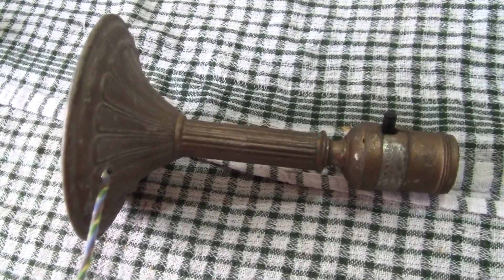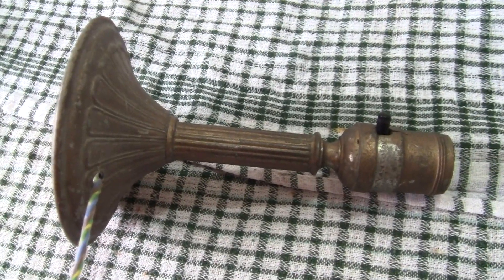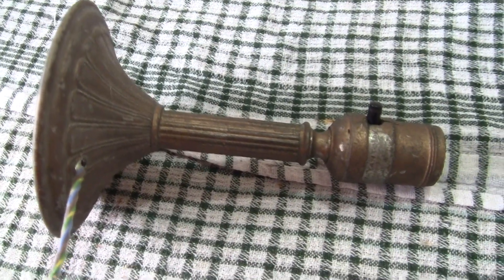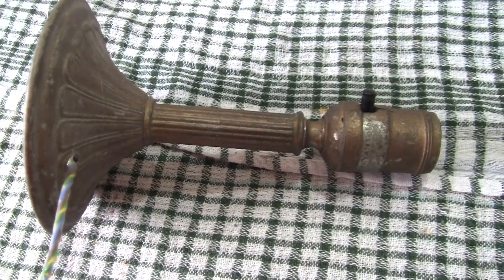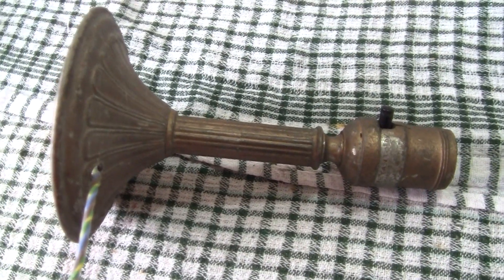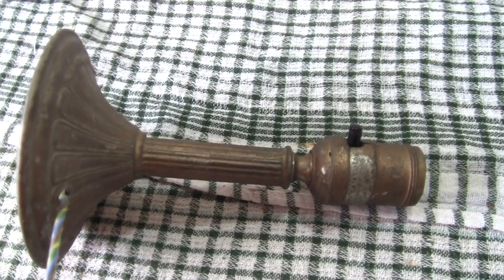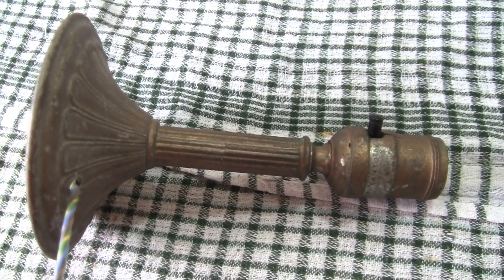Good morning to you all. This is a table lamp I suppose you'd say. I got it many many years ago from, as far as I remember, Wimbledon — the Wimbledon boot sale.